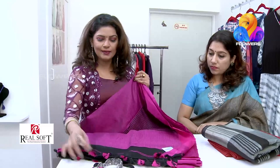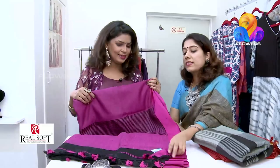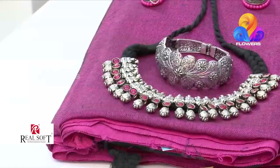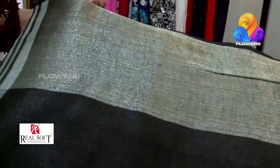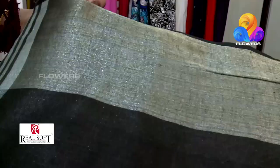It has beautiful tassels made of cotton thread — black tassels. It's a great attraction when you use a linen saree. You can use black. This one is a black color.